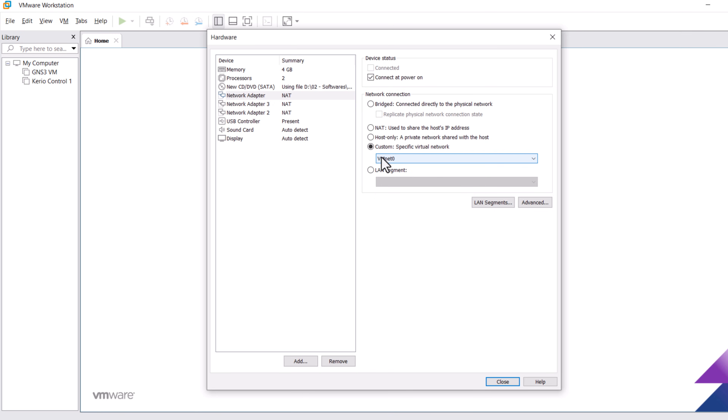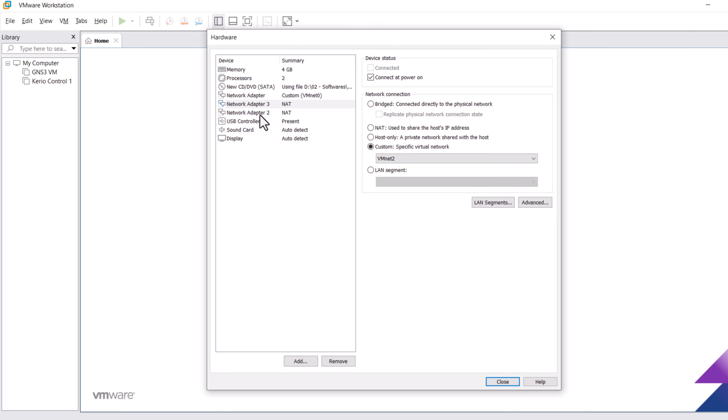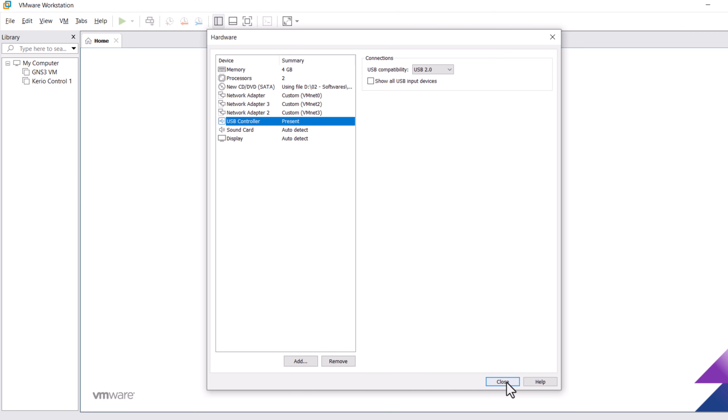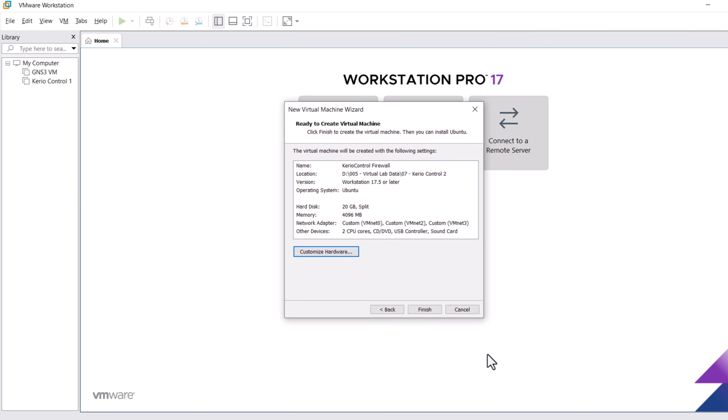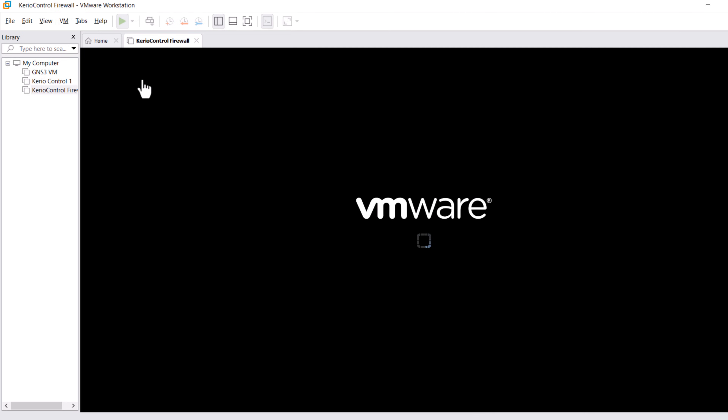Now let's connect each network adapter with a different virtual switch. VMNET 0 is connected to the internet, but VMNET 2 and VMNET 3 are on the local network. The first adapter is connected to VMNET 0 (internet), the third adapter to LAN or VMNET 2, and the second adapter to VMNET 3 for the DMZ connection. When completed, click Close and then Finish. Now let's turn on the virtual machine for Kerio Control installation.